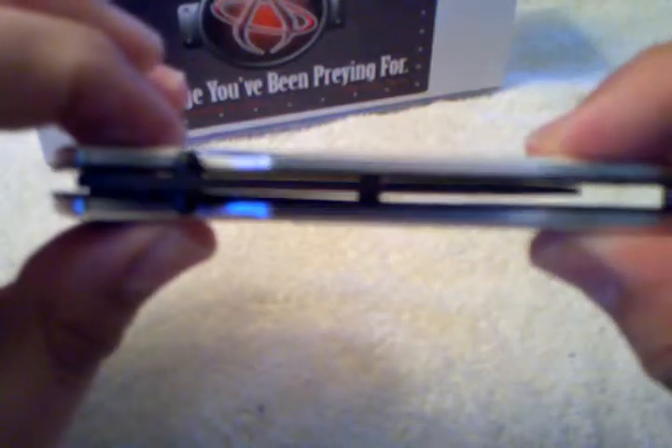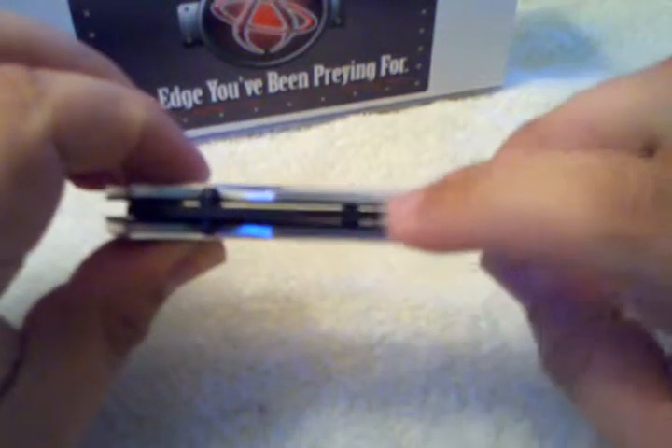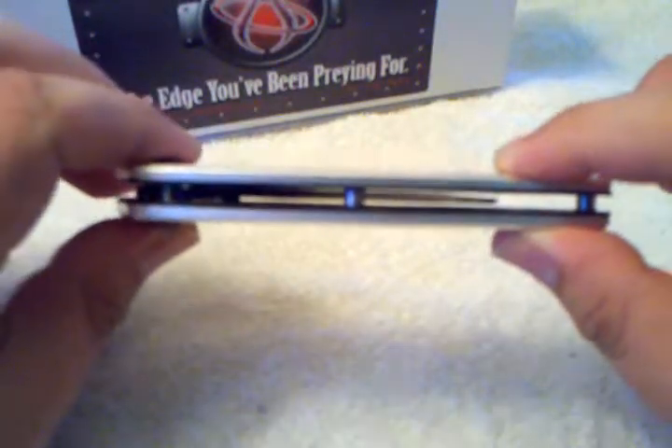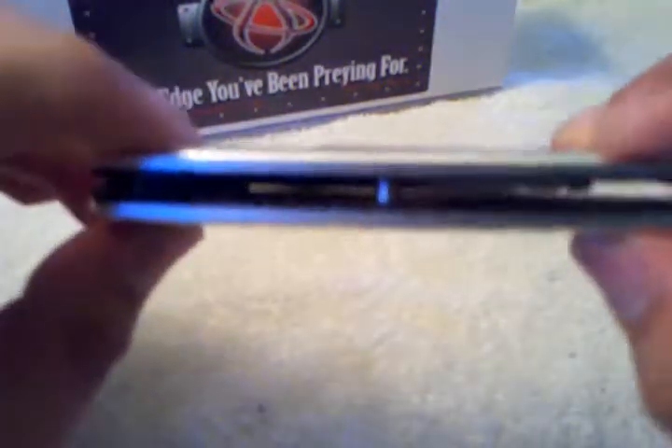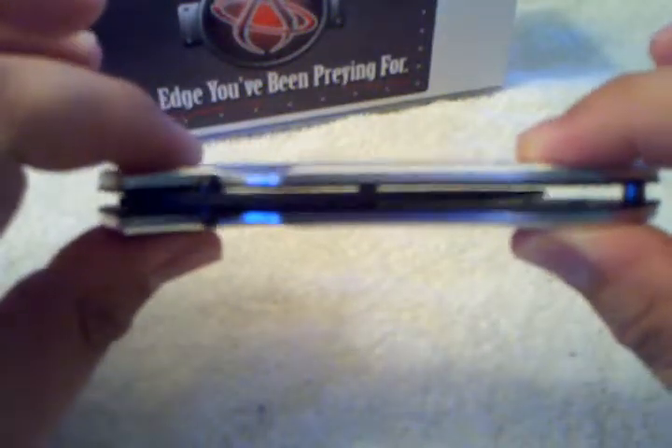Fit and finish wise, you can see the blade centering is not quite perfect — it's a little bit off to the side, but it's not rubbing on the liners. So for this price point, I'm not too disappointed in the fact that it's not perfectly centered. If you're particular about that, this is how mine came straight out of the box.